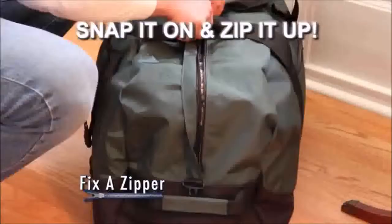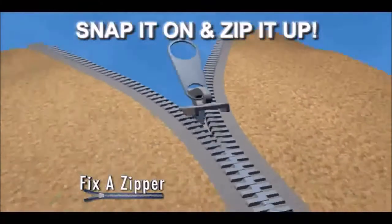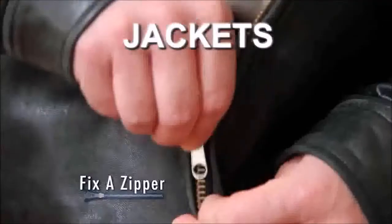Fix-A-Zipper quickly and easily locks into place right over any zipper, and its special design automatically grabs onto the zipper's teeth. Zip it up and you're done. Use Fix-A-Zipper on your favorite jeans, boots, bags, suitcase, jackets.